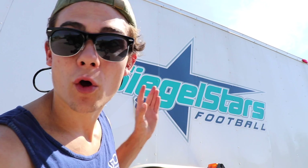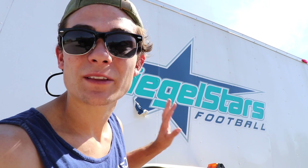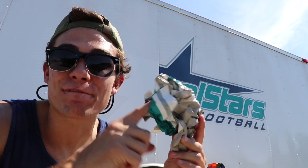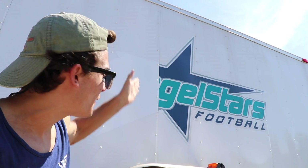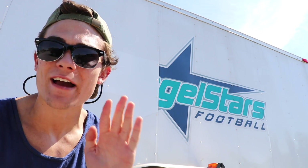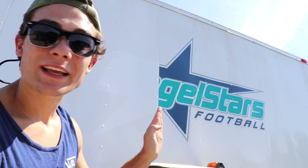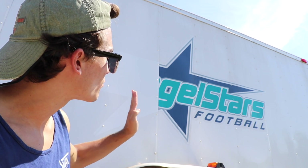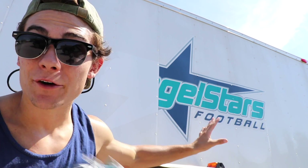I'm going to go ahead and peel the whole thing off and let you guys see exactly what the entire process looks like. You can see this is actually the first half of the decal because there are little creases in the trailer panels from where the trailer is manufactured, so the decal doesn't wrap over that — it just splits at those edges. So you pull off one edge at a time, and now I'm going to pull off the rest of the star and the lettering.